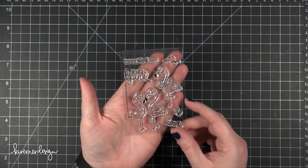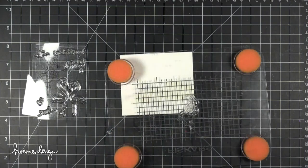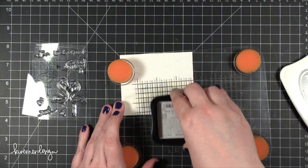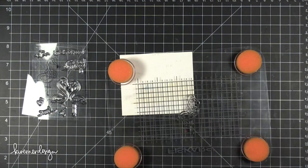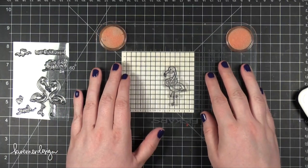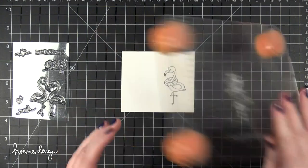On to today's card. I'm using this stamp set from Newton's Nook — it's from their latest release and it's got these really cute flamingos on it. I'm stamping the flamingo that has the little inner tube around its neck in Memento Tuxedo Black ink because I'm going to be coloring it with Copic Markers. Initially when I planned out this card I thought I would have the flamingo just stamped directly onto some card stock and add some color around it.